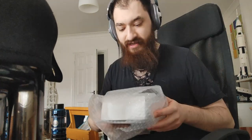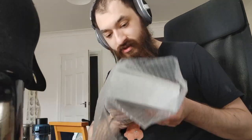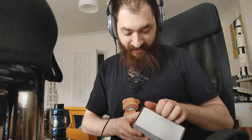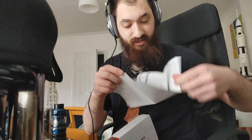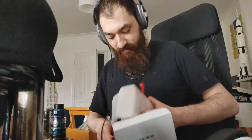I just woke up and I'm hungover, so I'm a little out of it. But I just received this package from Japan — it is the gum base I've been very excited to receive. It comes with a little pamphlet that is in Japanese.